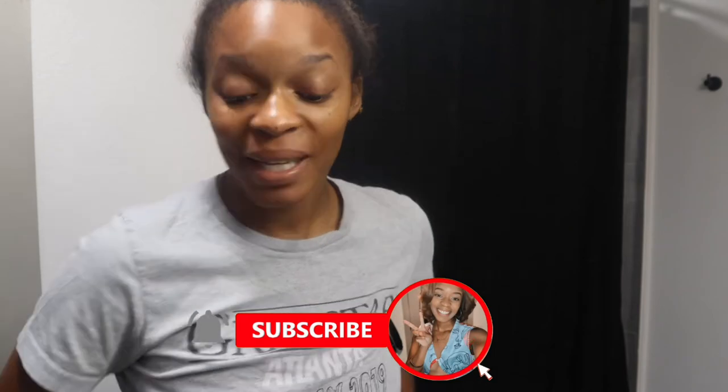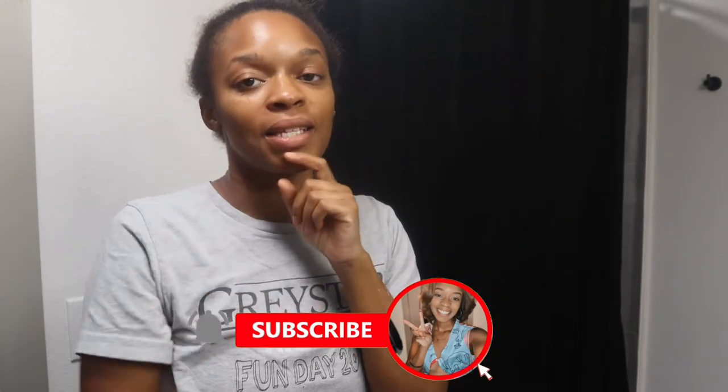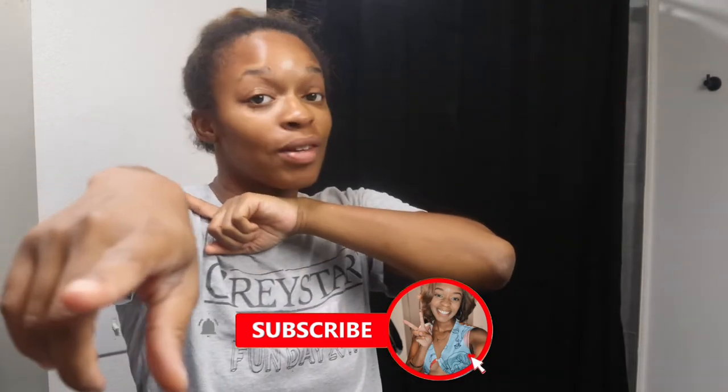Thank you so much for tuning in, guys. Like I said, this wasn't going to be a long video because I was just doing my hair. Thank you guys so much — make sure you like, comment, and subscribe, hit that notification bell, and I will see you guys when I upload another vlog!